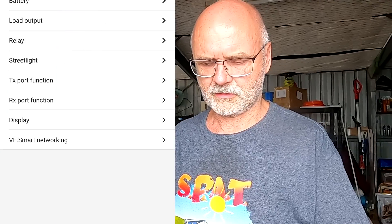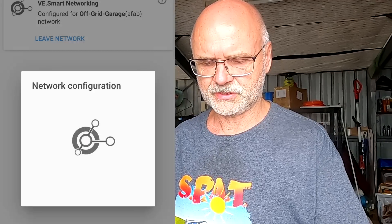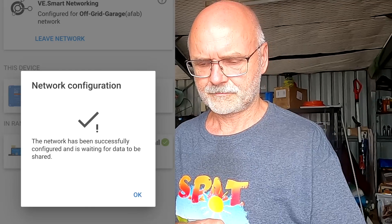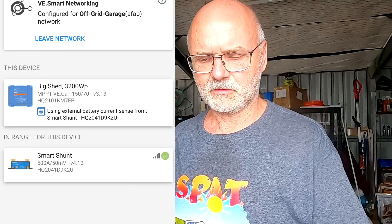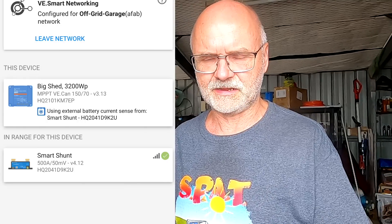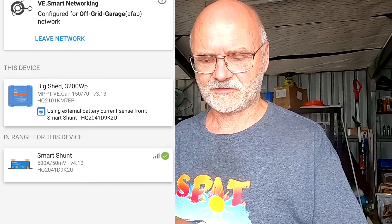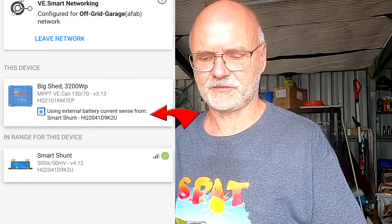Now going into the Big Shed controller — VE Smart Network, join existing, Off-Grid Garage network. We got the green tick, and now the Big Shed gets the correct voltage from the Smart Shunt. It says here: 'using external battery current sense from Smart Shunt.' Next one is the Carport.